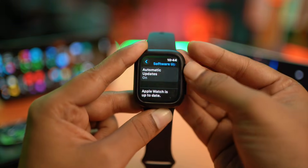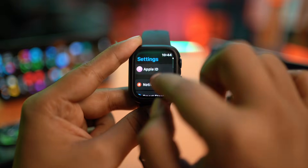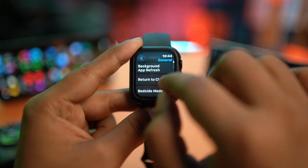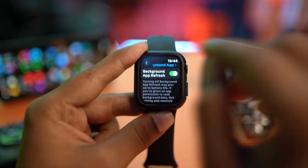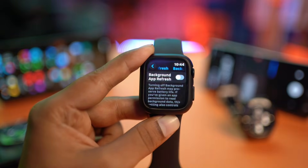If you find your Apple Watch is already up to date and there's no update available, go back to General, scroll down, and tap on Background App Refresh. I'd highly recommend you turn off this particular feature in order to solve your battery draining problems.